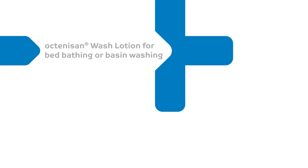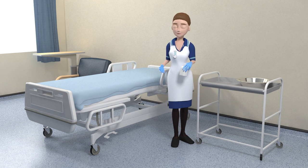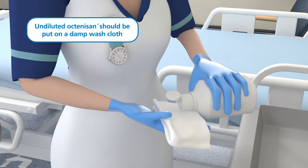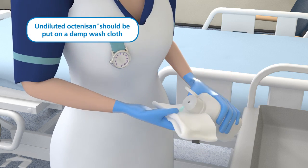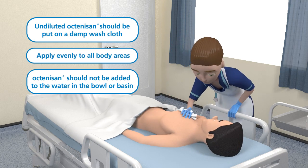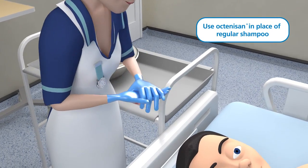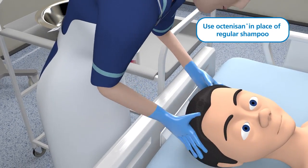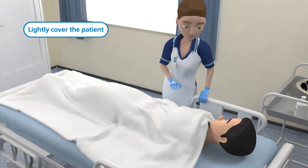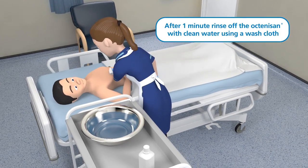Octenosan wash lotion for bed bathing or basin washing. The procedure for using Octenosan wash lotion for a patient needing a bed bath or wash at the basin is similar to the showering method. Undiluted Octenosan should be put onto a damp washcloth and applied all over the body. Octenosan wash lotion should not be added to the water in the bowl or sink. The hair can be shampooed in the usual manner using Octenosan in place of regular shampoo. During the 60 seconds contact time, the patient should be lightly covered with a sheet or towel. Clean water in a bowl or basin will then be required to rinse off the Octenosan lather using a washcloth.